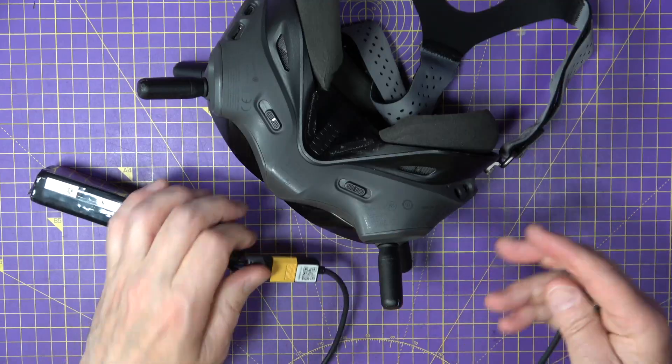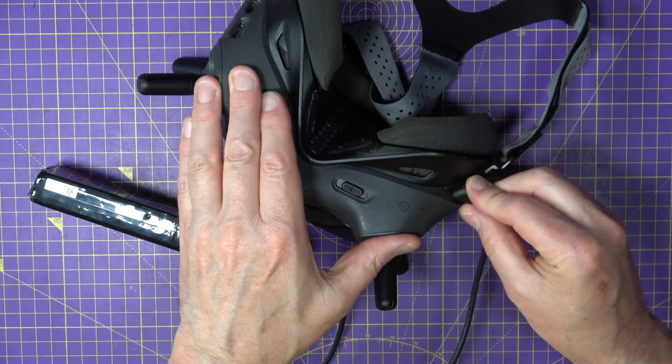When DJI released the V1 goggles a few years ago, they provided a simple lead so that you could power them from an external LiPo battery — anything between 3 and 6S. You just plug one end into your battery using the XT60, and on the other end there's a standard 5.5mm female DC barrel connector, and you just tuck this in your pocket and fly all day without needing to charge it. I've been using these old 5000mAh 3S LiPos for ages for all my FPV goggles and they rarely need a recharge.